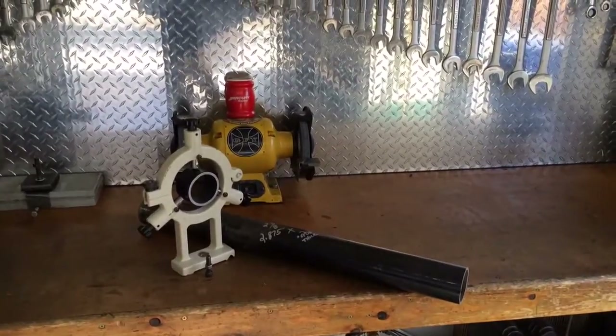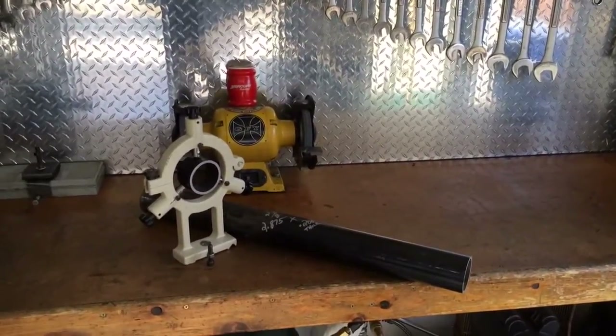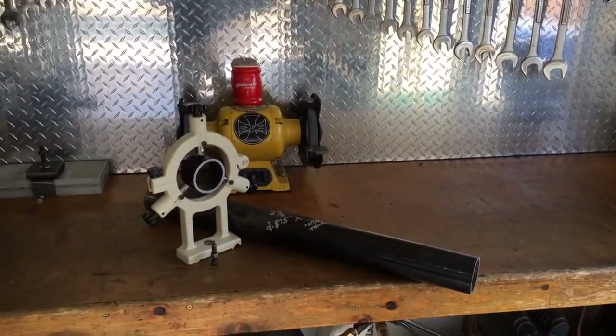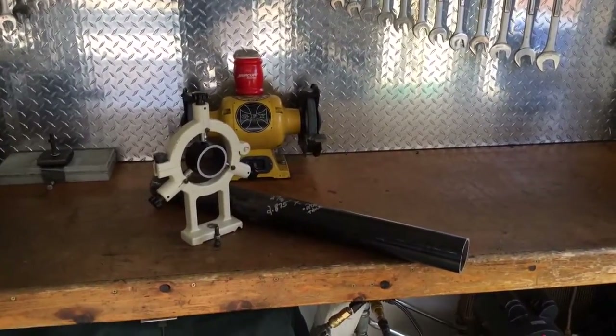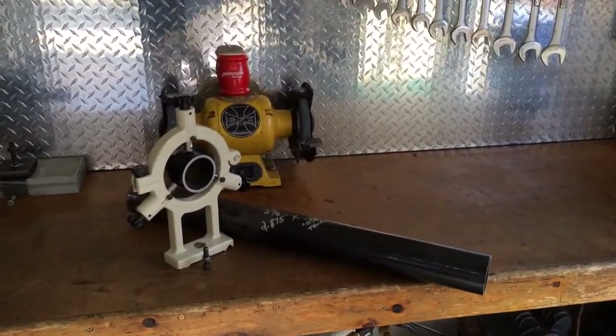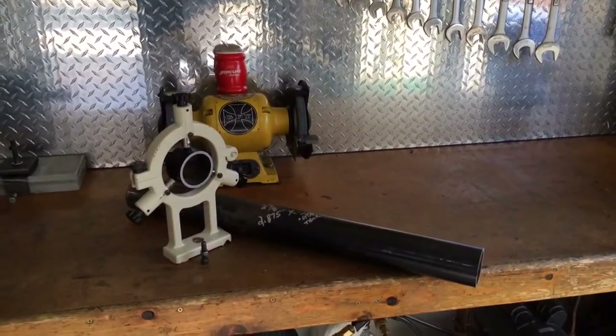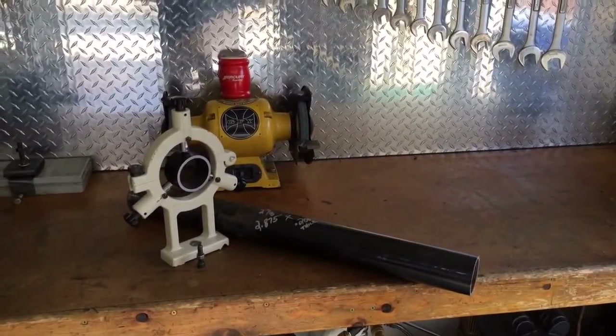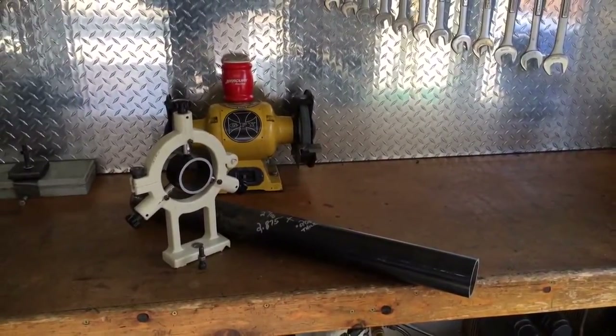Hey guys, in this video I'm going to be making an inboard spider, or cat's head hooligan. Channel 142 did a really good video on this, so Greg, I'm stealing your idea buddy, because I actually need this tool.